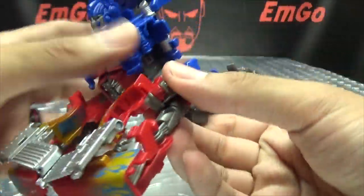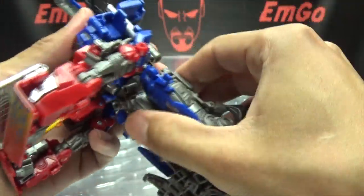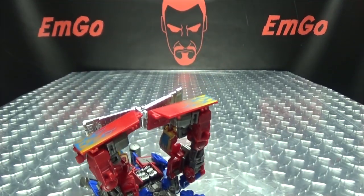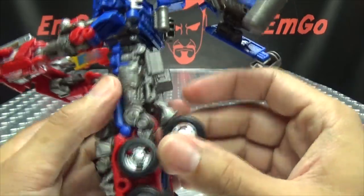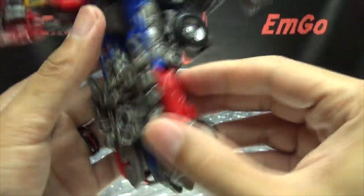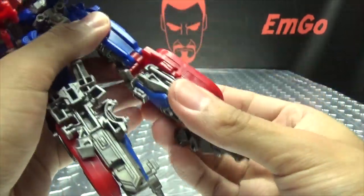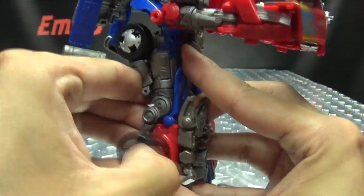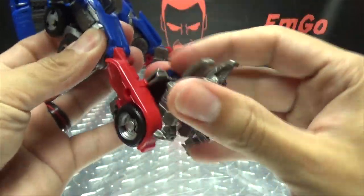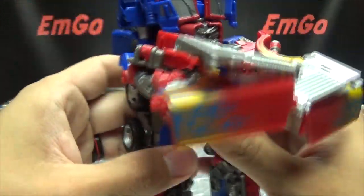Bring these bits up, bring his waist down, rotate it 180. Now we'll finish up the legs — bring these wheels up, split, rotate, section down, and there you have a leg all done. Second pass, just like the first: bring that up, swing this around — and voila, legs are all done.